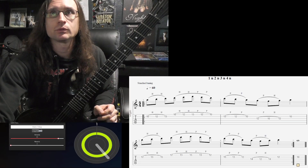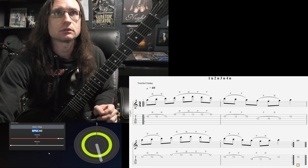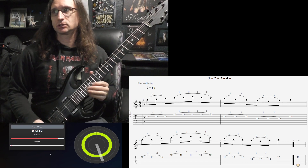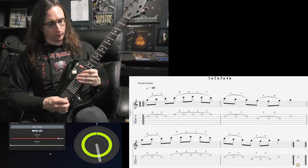All right, here we go with the newest legato starting at 60. One, two, three, four.